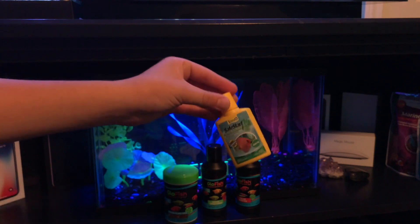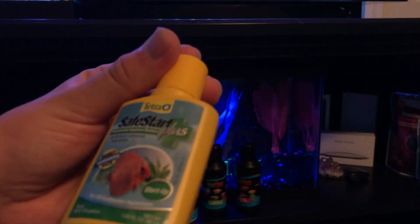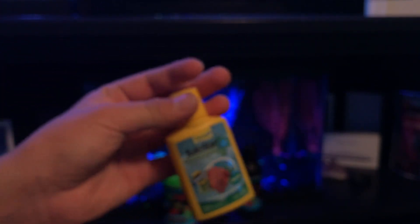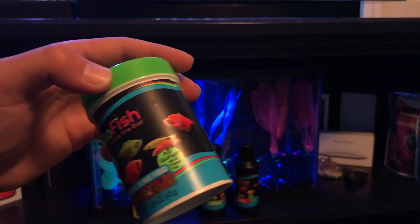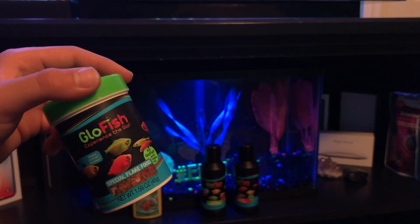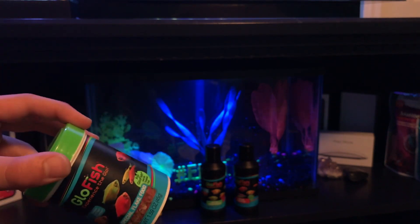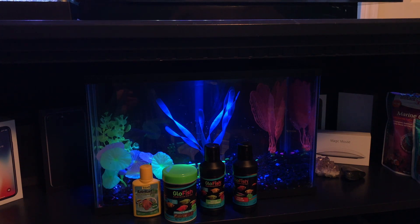Next up is Tetra Safe Start, which you use when you start up a new aquarium. I personally haven't used Tetra Safe Start before — I've only used the PetSmart brand — but I think it's basically the same thing. It contains different strains of live bacteria inside the bottle, and if you're going to set up a new tank I'd highly recommend picking some up, even by a different brand. Finally, we have Glowfish Flake Food — specially formulated flake food to feed your Glowfish, supposed to enhance their color and give them everything they need. I just feed my other Glowfish tropical fish food, but this claims to make their color brighter, so if you have just Glowfish I'd recommend it. I'll be feeding these guys exclusively this food just to see what it does.